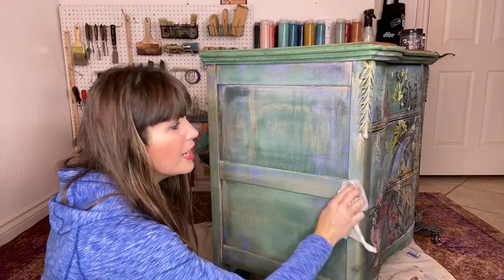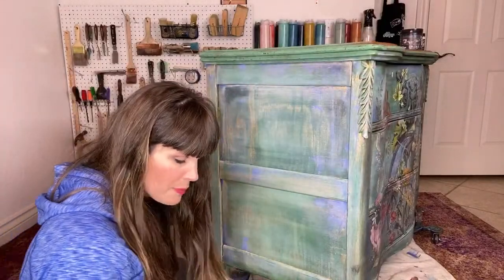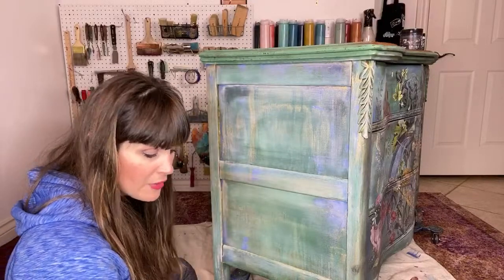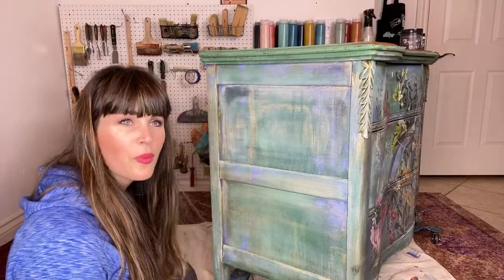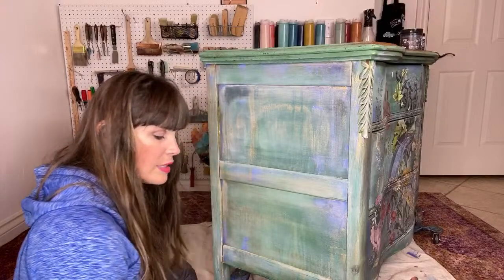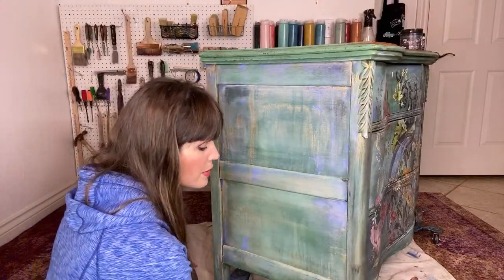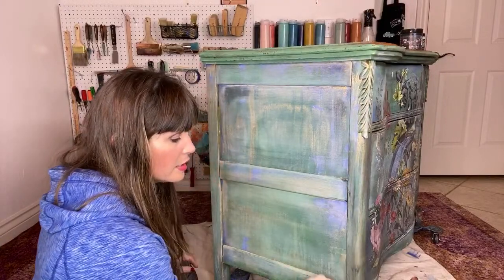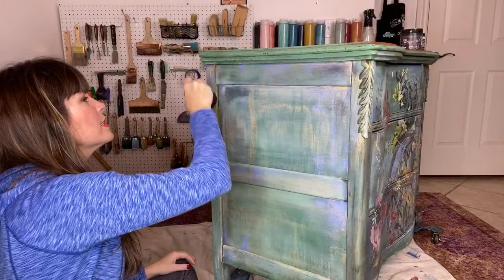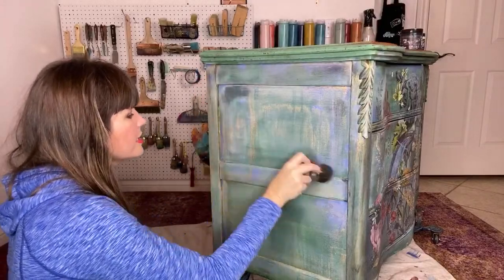Do you have any classes coming up? Yes! I have a class in February right here in Oklahoma City — February 8th. Tickets are available on my website at theturquoiseiris.com. I'll have another one coming up very soon after that as well. For online classes, I do them every month in my Creative Connection membership group, which includes tutorials, step-by-step paint tutorials, and all kinds of training. It opens January 1st with a monthly fee. You can join by getting on the waiting list and registering on January 1st.